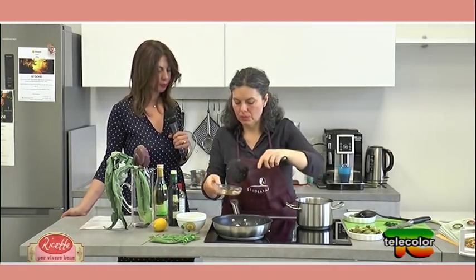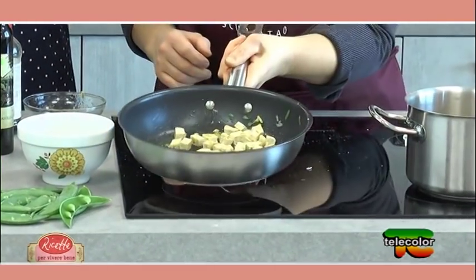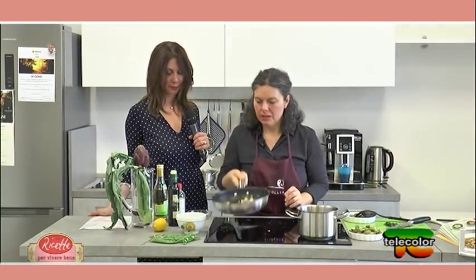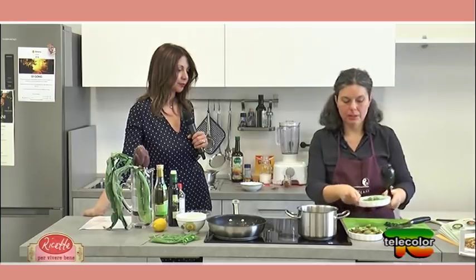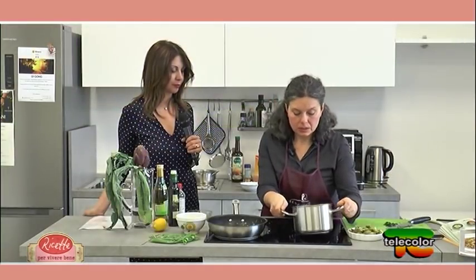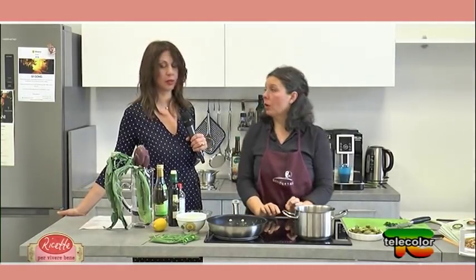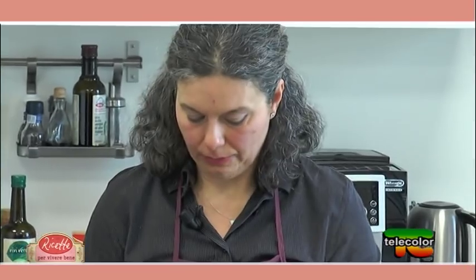Ecco che sfrigola. Dobbiamo fare attenzione perché con l'induzione il salto non può essere fatto altrimenti si spegne. Stiamo facendo formare la crosticina sul tofu e abbiamo tutti gli ingredienti pronti per comporre il piatto. Il grano saraceno sta finendo la cottura. Come dicevamo, è un finto cereale — è un seme di questa pianta delle poligonacee — ma di fatto lo utilizziamo come chicco.